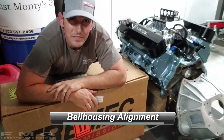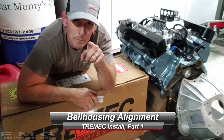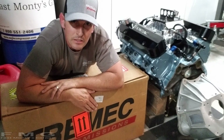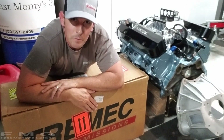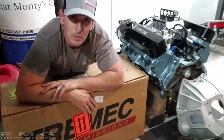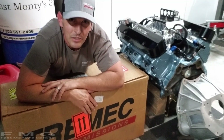Hey guys, welcome back to Monty's Garage. I'm Mike Montanari. If it's your first time here, welcome. We are about to install a Tremec TKX 5-speed, and I've never done this before, so it should be fun. Subscribe if you want to stay tuned to this chaos and mess and opportunity for learning.